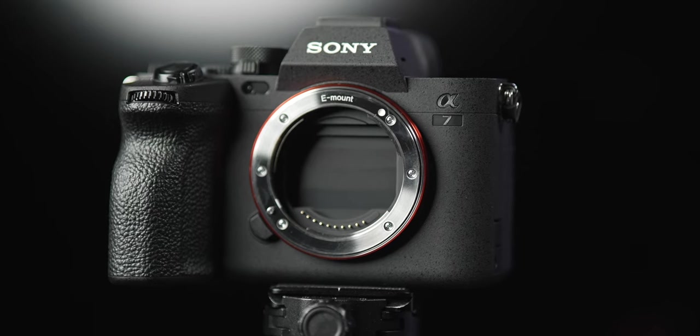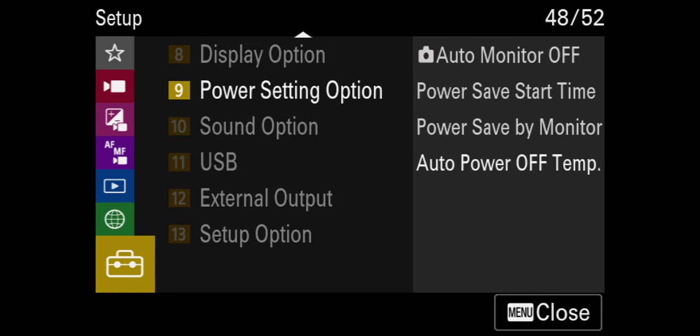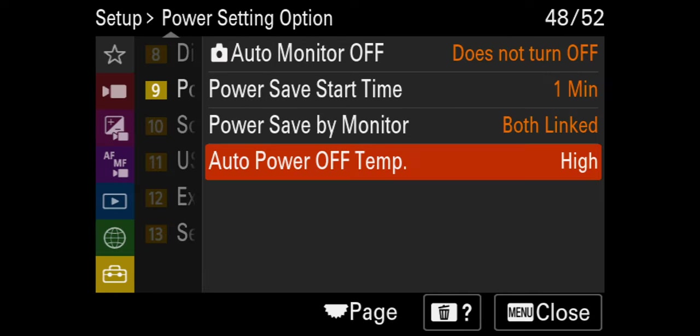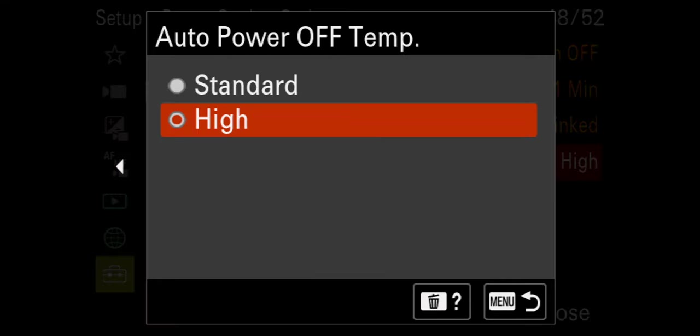A few things we need to change before we can get into setting our camera up the way we want. Number one, we need to tell the a7IV not to turn off whenever it gets a little bit warm. To do this, go to Setup, then go to number nine, power setting option. Go over and change auto power off temp — we want to set that to High. That will stop the camera from turning off every time it gets a little bit warm, without saying it can't overheat, but it'll stop it from doing so prematurely.